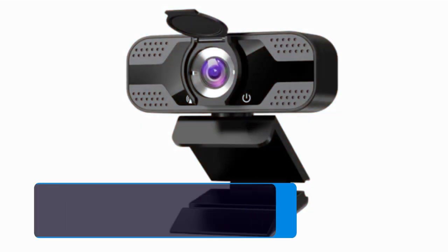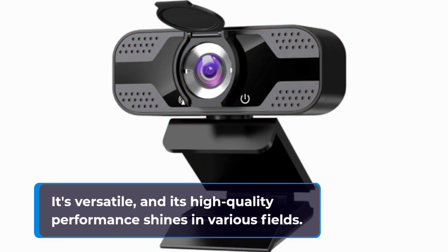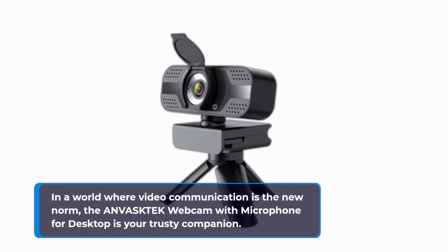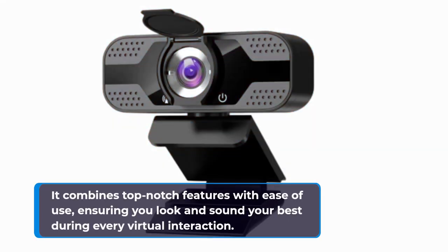Whether you're into online teaching, video calls, network conferences, or even portrait collection, this webcam has your back. It's versatile, and its high-quality performance shines in various fields. In a world where video communication is the new norm, the ANVASKTEK webcam with microphone for desktop is your trusty companion — combining top-notch features with ease of use, ensuring you look and sound your best during every virtual interaction.